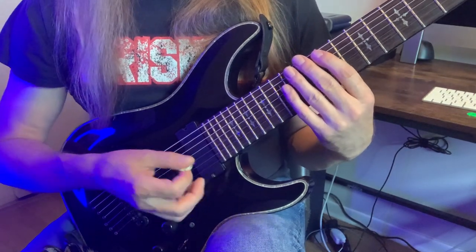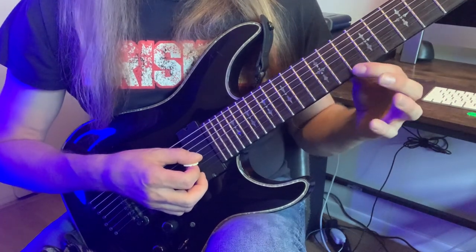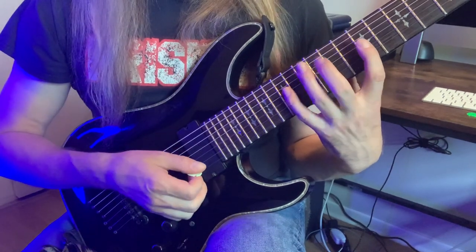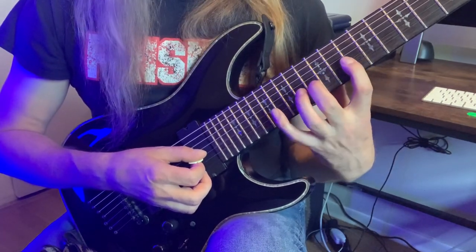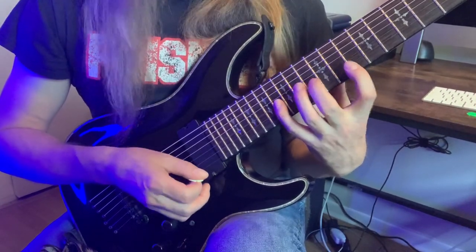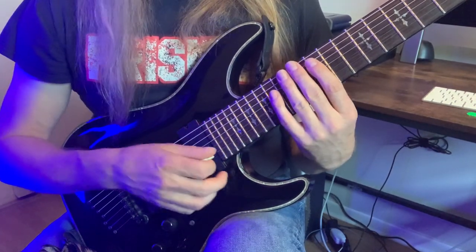Now we're going to mimic everything we just did, but move it diagonally to strings three and one. The beauty of this is literally everything you just learned — the spacing of the fingers, what's picked and what's hammered and pulled and tapped — it all remains the same. All we do is move it diagonally one string and one fret. Third string: frets 10, 13, 16, same for the first string. That gives you the same notes: F, G-sharp, B, D, F-sharp, B again, and our high note B at the 19th fret first string.